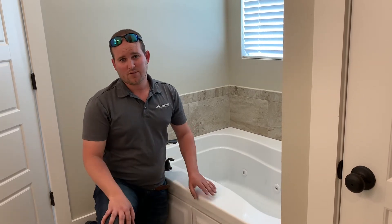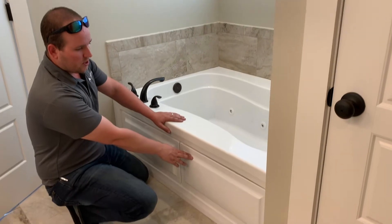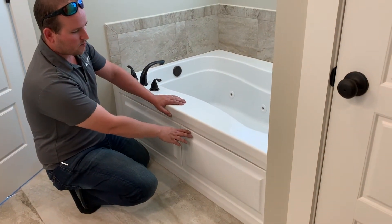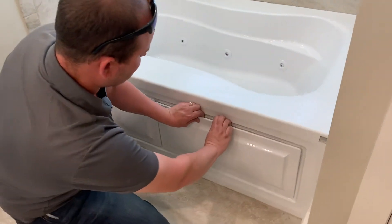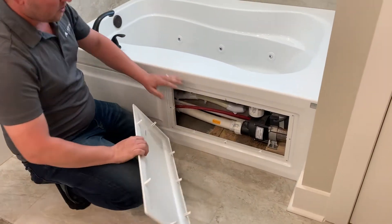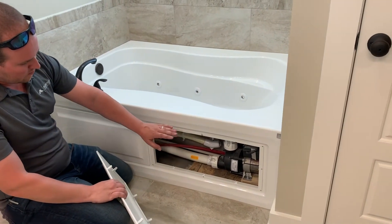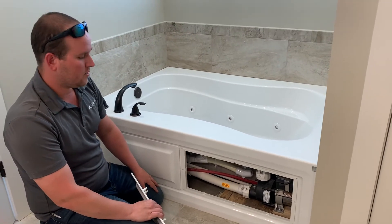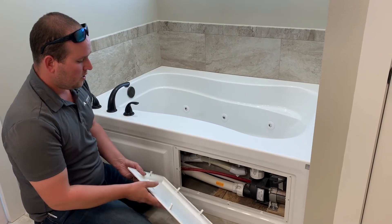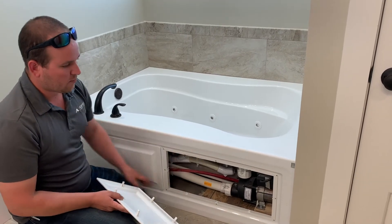I do recommend filling the water up all the way above the jets so you're not throwing water out of the tub. You do have access panels on the bottom down here should you ever need to access anything. These panels just pop off — you can see you've got access to the motor and all of the jets for any service that needs to be done. To put the panels back on, just line these clips back up in their proper place and it pops right back on.